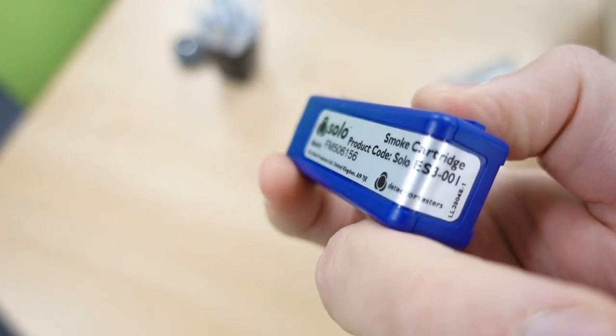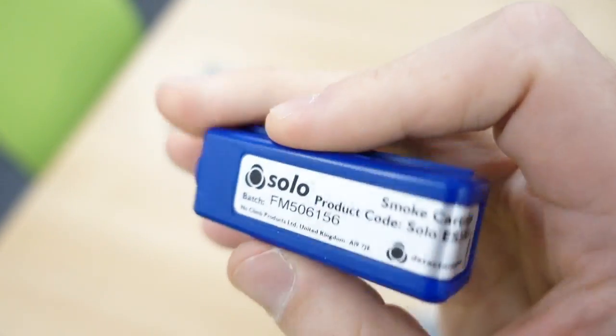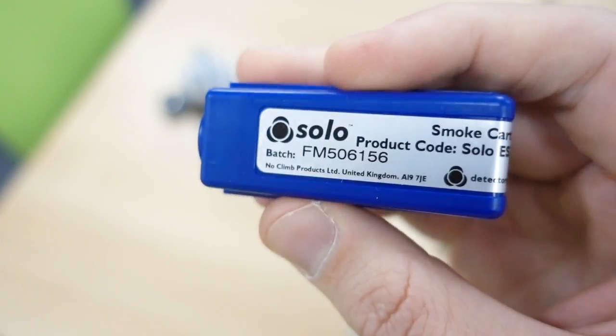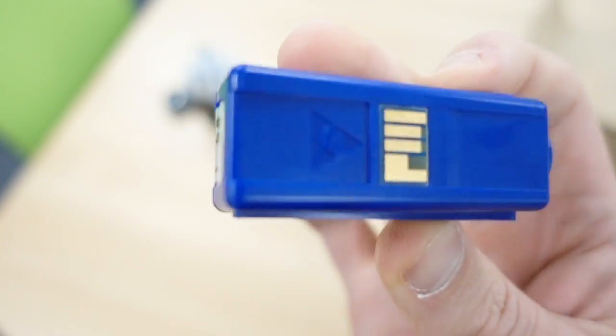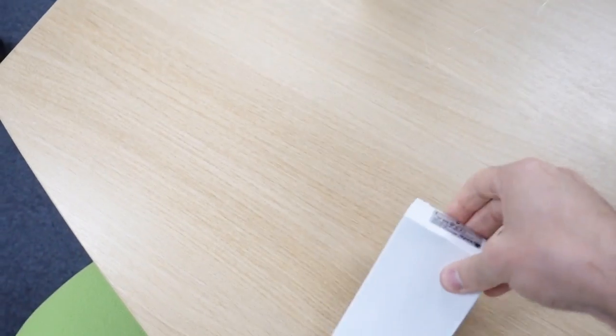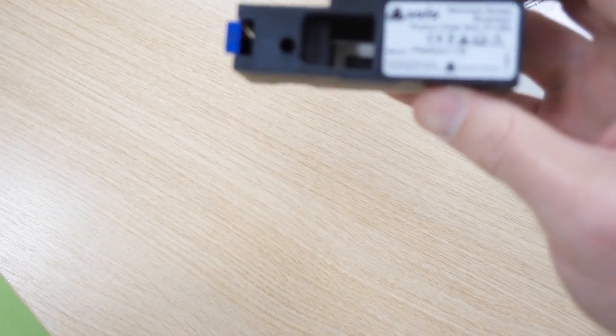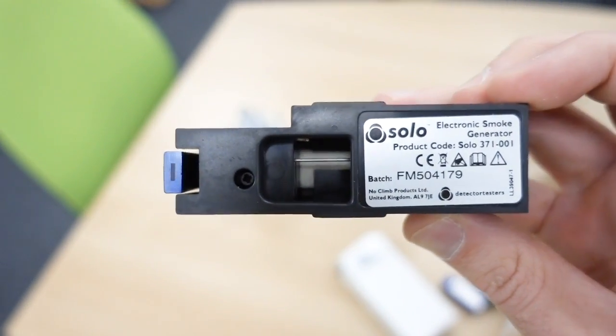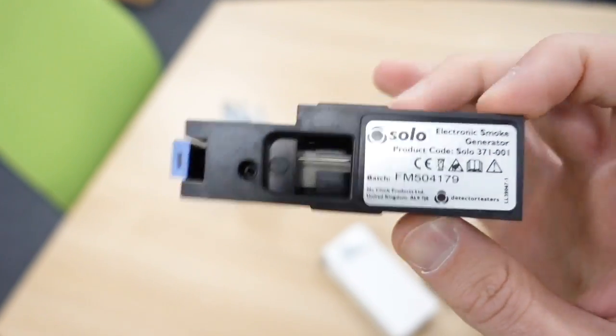Over here we've got the smoke cartridge. So this unit, instead of using smoke cans that a lot of you may be used to with the older unit, this is the smoke that you need - so put that to one side. And this is the generator, so you put your smoke cartridge into that and then it goes inside the unit.